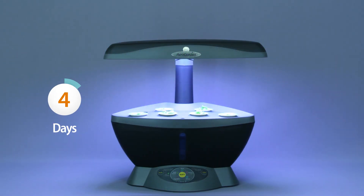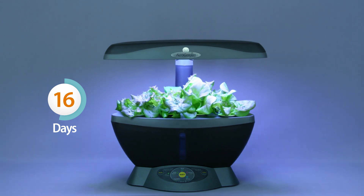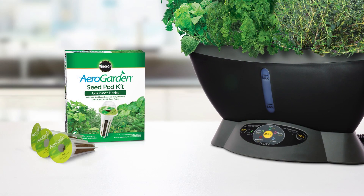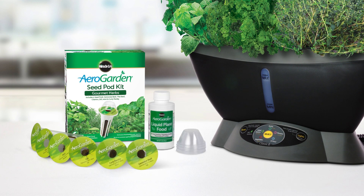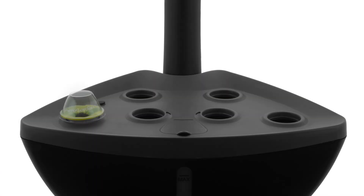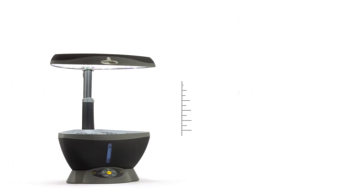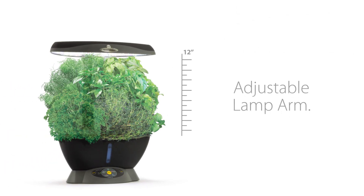You can watch it sprout in days, harvest in just weeks, and enjoy fresh herbs and vegetables again and again for months. The AeroGarden Classic 6 comes with everything you need to start growing. The Classic 6 will grow up to six plants at a time, and plants can grow up to 12 inches high with a fully adjustable lamp arm.